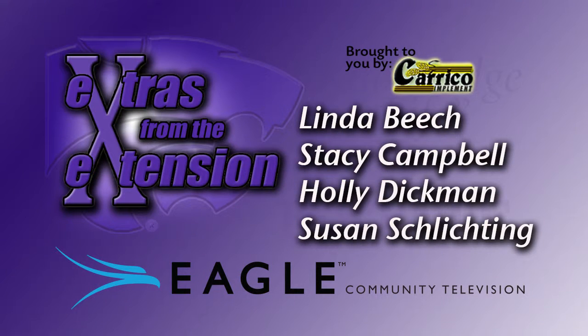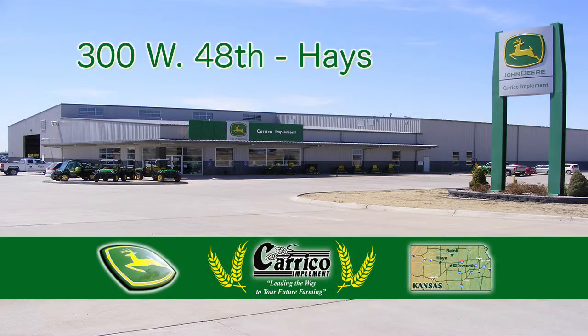You're watching Extras from the Extension on Eagle Community Television. This show is brought to you by Careco Implement.